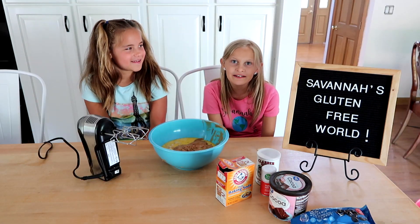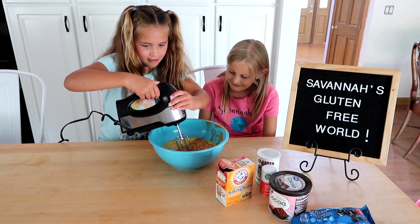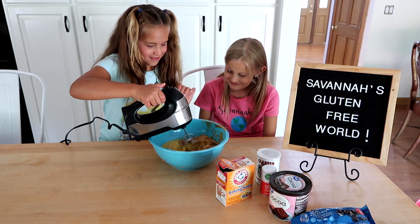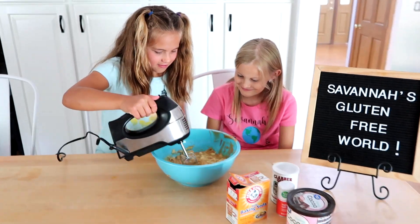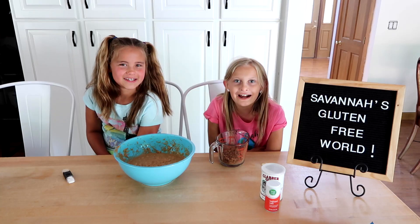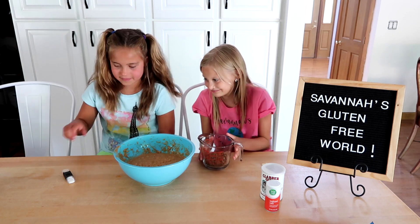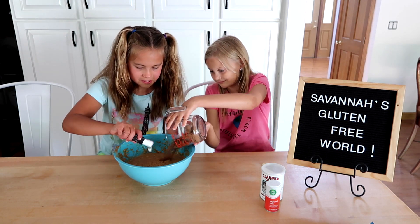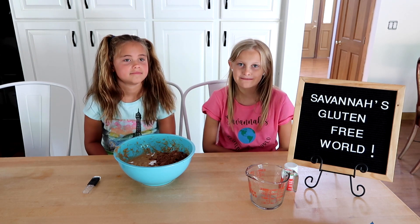Time to mix with a hand-held mixer. Add the cocoa powder and the baking soda. Maddie, you can do it now. Next, add the baking powder.